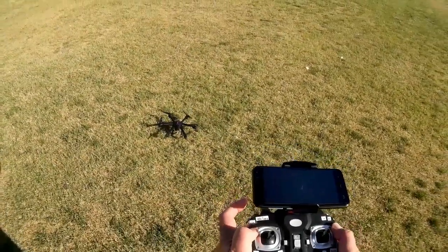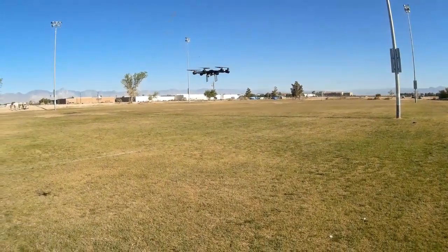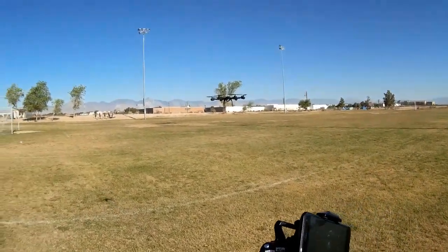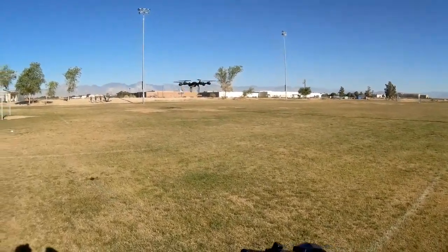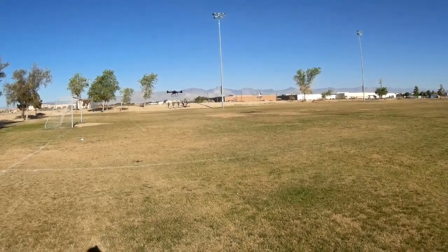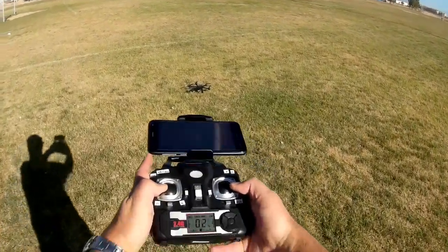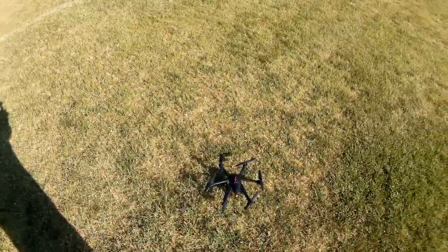Do we have any more power left? Yeah, we do. Taking it back up again. If you pull down that stick rapidly, it will drop. Let's do an automatic landing one more time. My app is still not showing any video from the camera — I am connected on my Wi-Fi, just not getting any video. There's either something wrong with the camera or something wrong with the app.